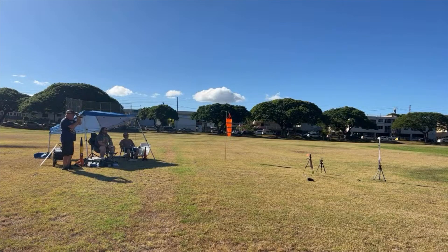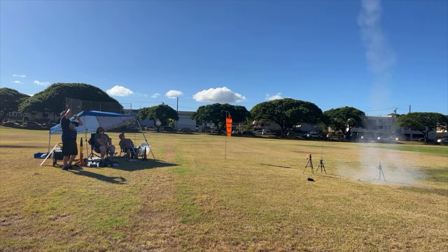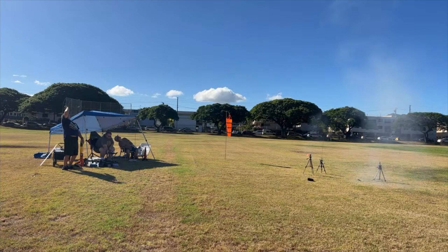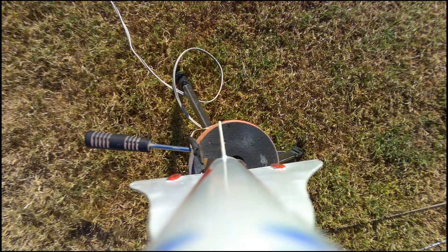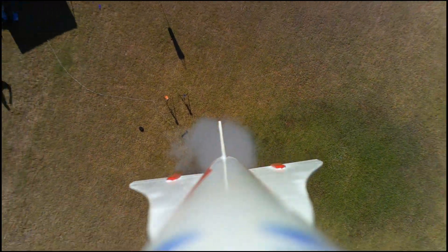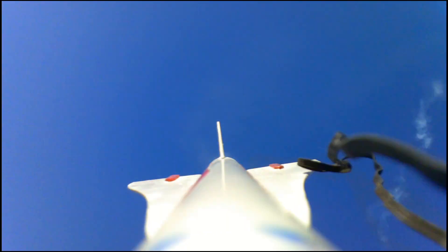That was 171. Four, three, two, one, launch! Oh, shoot! Four, three, two, one, launch! Four, three, two, one, launch! Broke a fin!